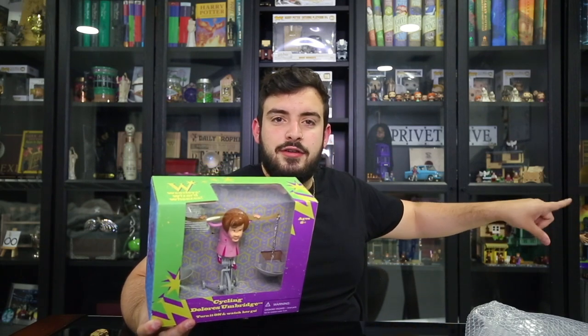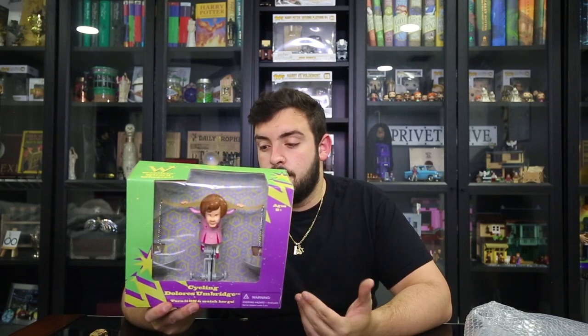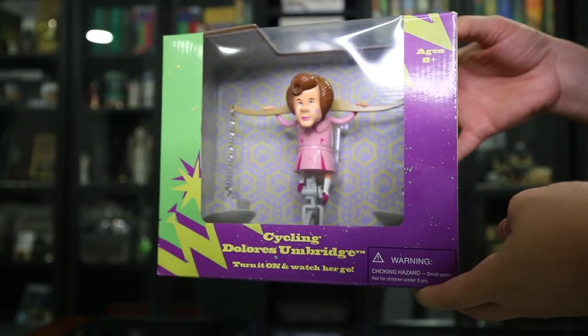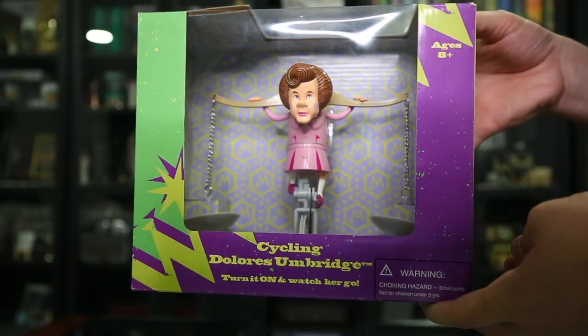You can see the puking pastels right there. I did pay a lot for this — I won't say how much — but it used to retail for $20 in Universal Studios. It did get discontinued; I don't remember exactly when. You'll never get to see this again. The only time you'll ever see this in person, aside from buying it, would be at Universal Studios in Diagon Alley, right inside Weasley's shop, where you can see her running up and down. Obviously this is not the large one that's on top in the actual store — that one is quite big, maybe around five feet — and it does cycle. It's really cool.